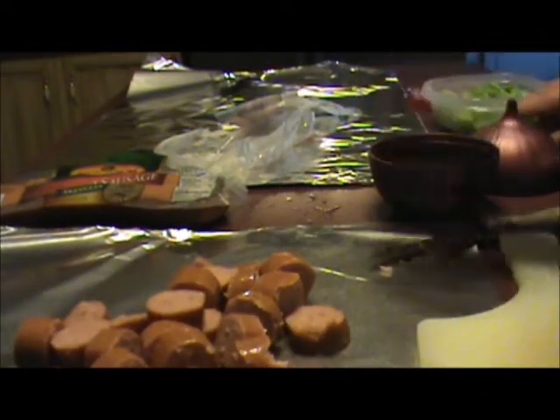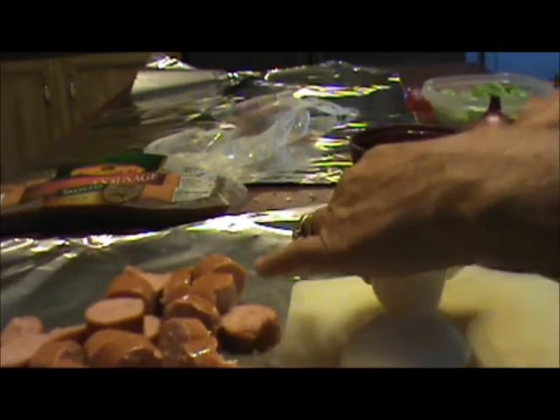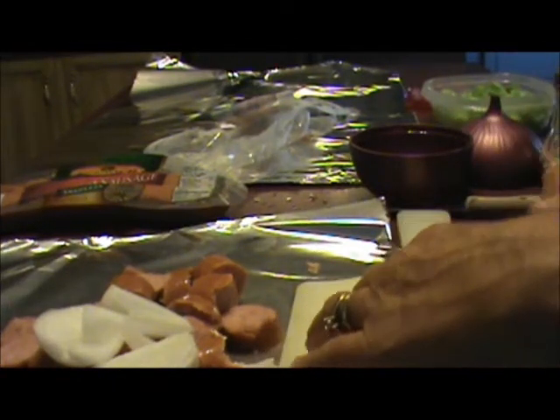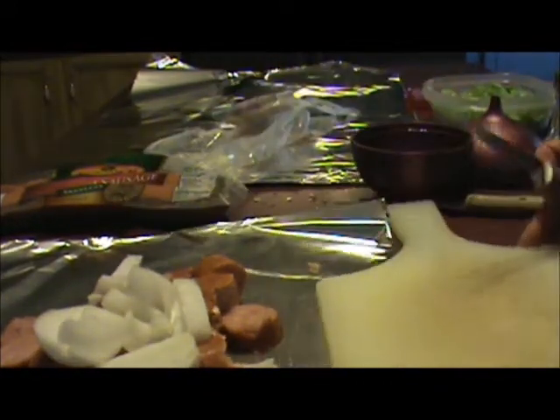I'm going to slice up a whole onion. And I'm going to take some green pepper — I have them in my freezer. I bought some at my local food market when they were in season this summer, went ahead and sliced them up and froze them, and they'll keep a good long time in there.